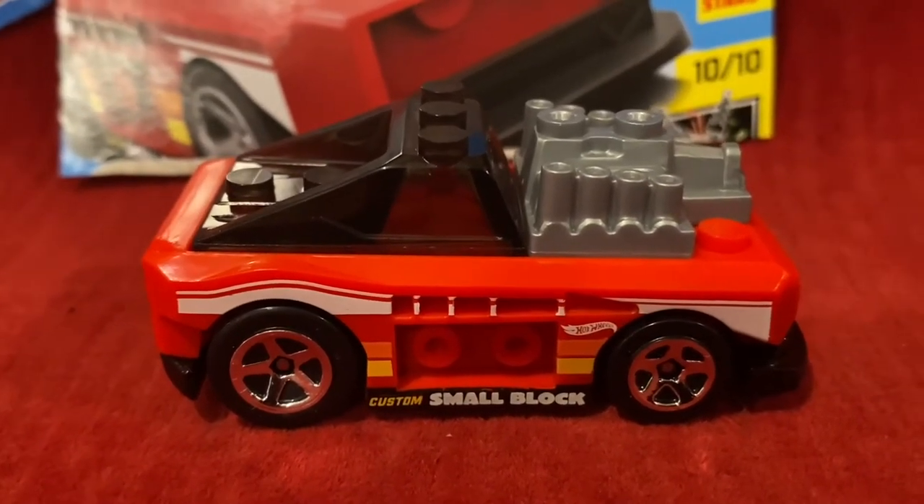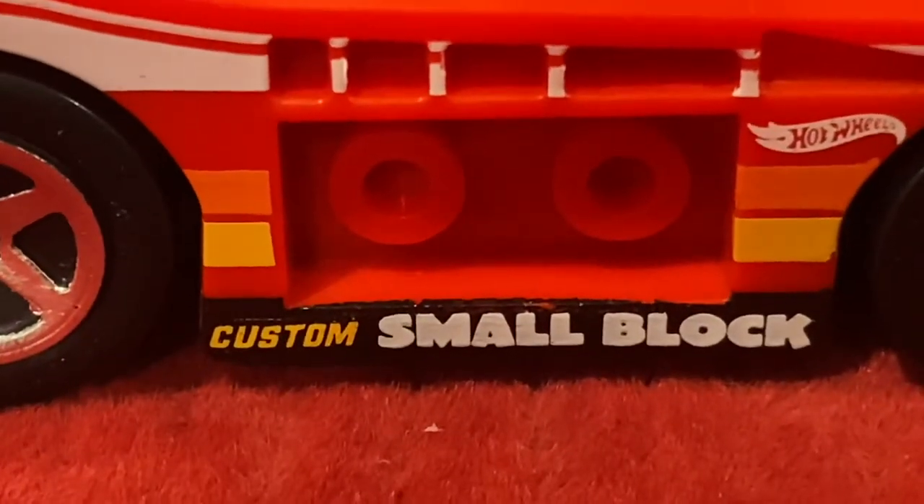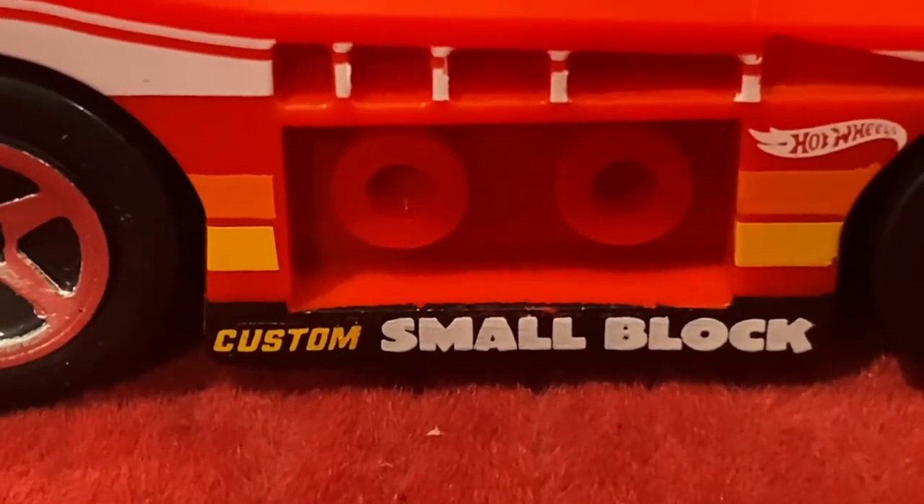Back to the design of Custom Small Block. On the bottom here it says Custom Small Block, and same thing for the other side.